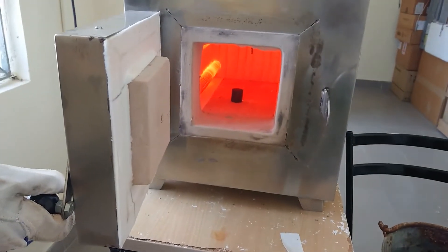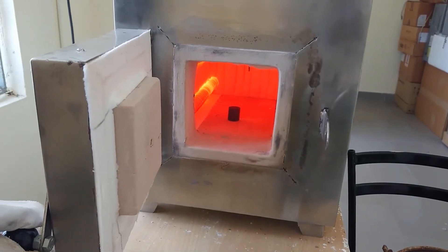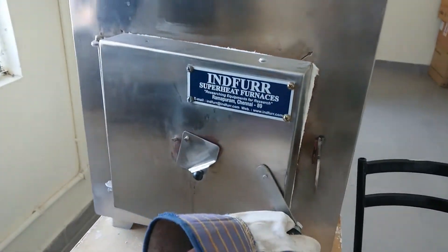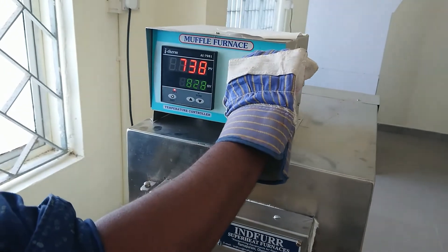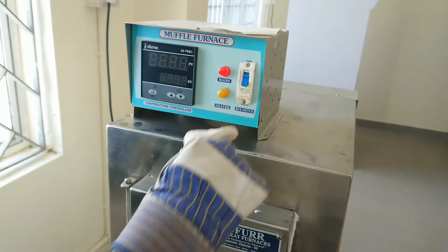For the annealing process, keep the workpiece inside for 15 minutes. Annealing involves very slow cooling — switch off the muffle furnace and keep the material inside to cool. For the annealing process, with very slow cooling, ductility will increase.